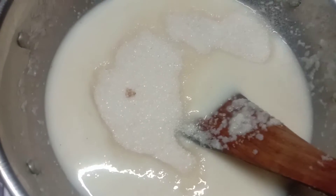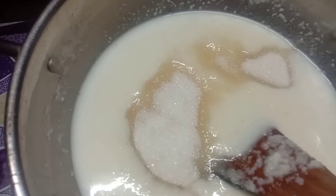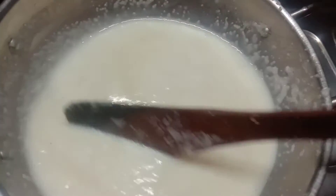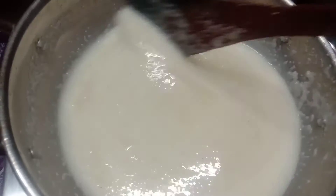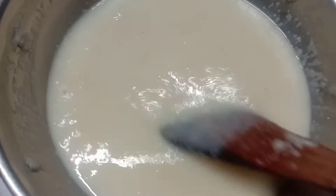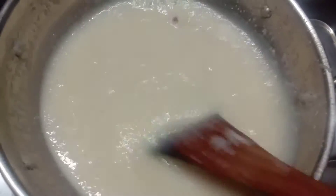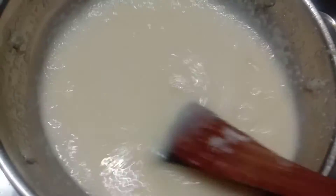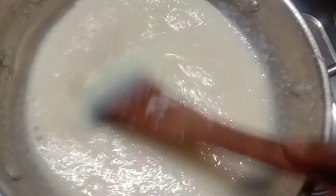Add the sugar to the top and mix it in. Add the flavor — if you mix the flavor, it's a good flavor. If you add the flavor, you don't have any problem. Now we have to fry it, not roast it, so let's add it.